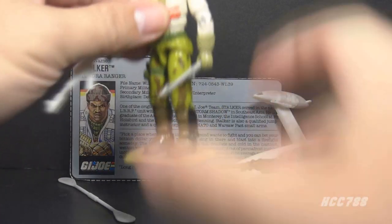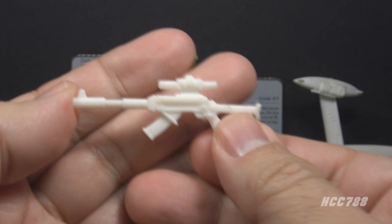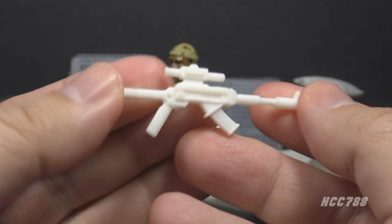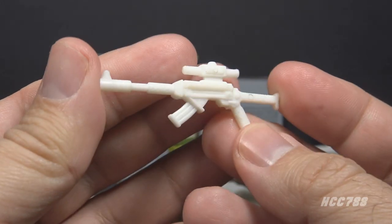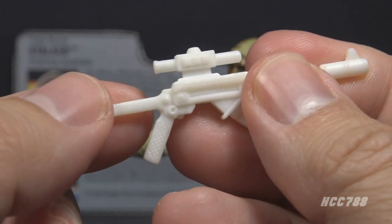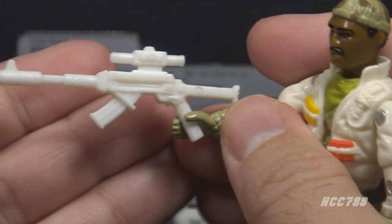Now let's look at Stalker's primary weapon, what the file card simply calls a rifle. The rifle is made of white plastic. It's not exactly based on a real-world weapon, but it has some pretty good details for a fictional rifle. It has a scope and either a collapsible or folding stock, and it fits well in the figure's hand without stretching the thumb.